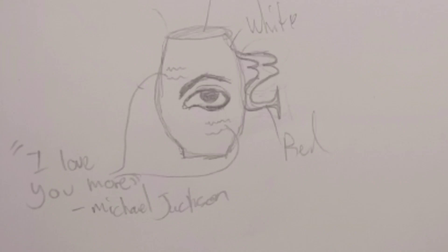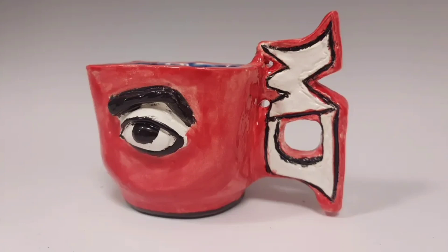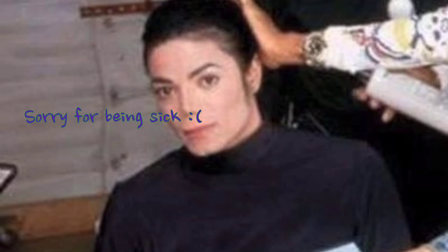And there you go — this was a sketch for the handle, and this is the way it came out when I already built it. This is all afterwards. Oh my god, I am obsessed with this cup — it came out so good! Sorry for being sick, but I hope you enjoyed the video. Have a magical day!